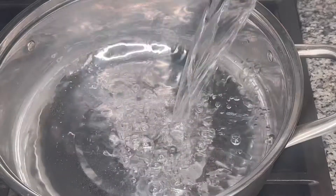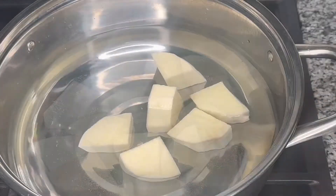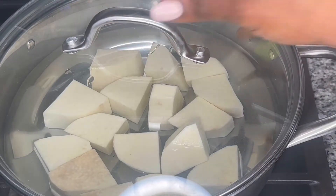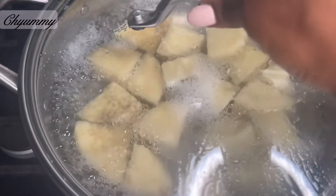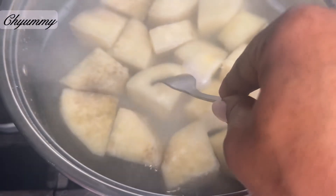In a cooking pot, add enough water to cook the yam, then gently place the yam into the pot. Cover and cook until tender. You know the yam is cooked when you can easily poke through them, just like so.